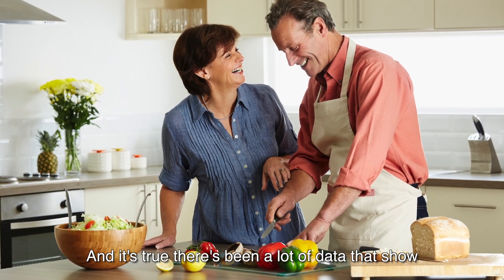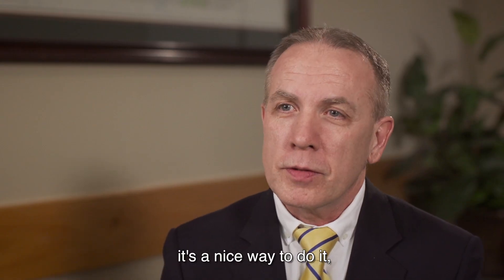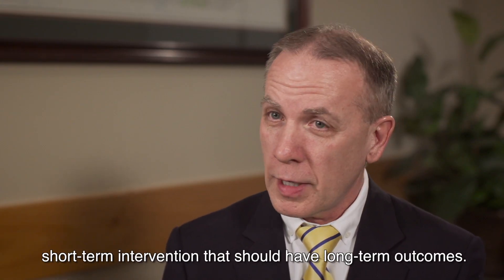There's been a lot of data showing that once you reduce sodium intake and reduce that appetite, it stays there for a long time. It's a nice way to do it — a short-term intervention that should have long-term outcomes.